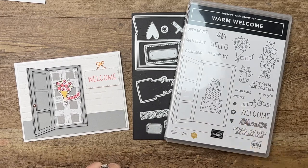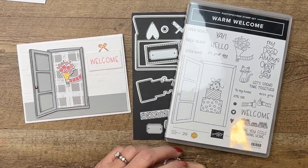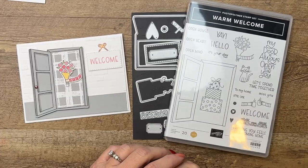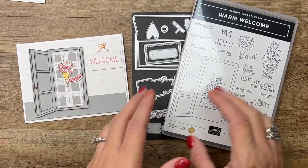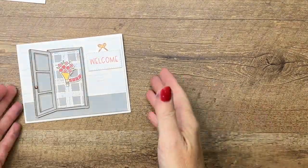It will be available in that next spring catalog. I've got lots of projects over on my blog this week — I hope you'll jump over there, click the link in the description, and check out all the other things. There's also a free PDF there for you with all the measurements for today's card.